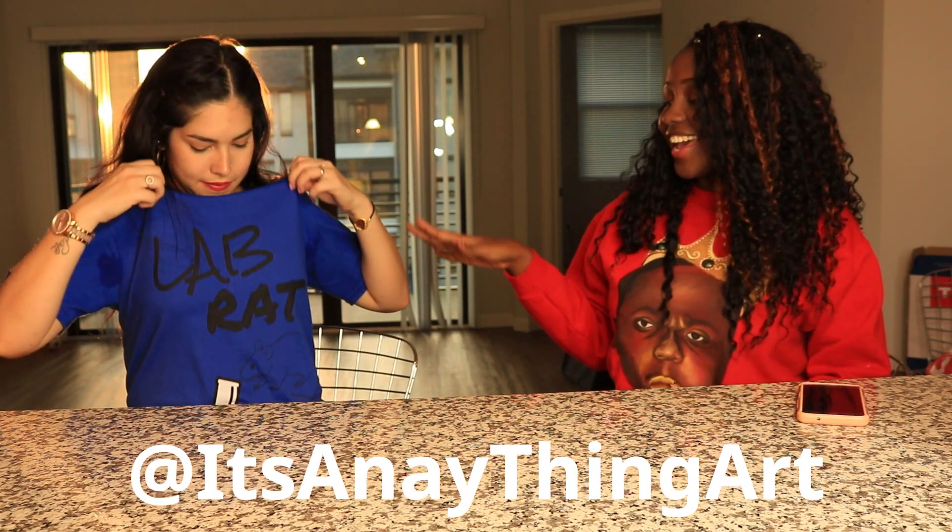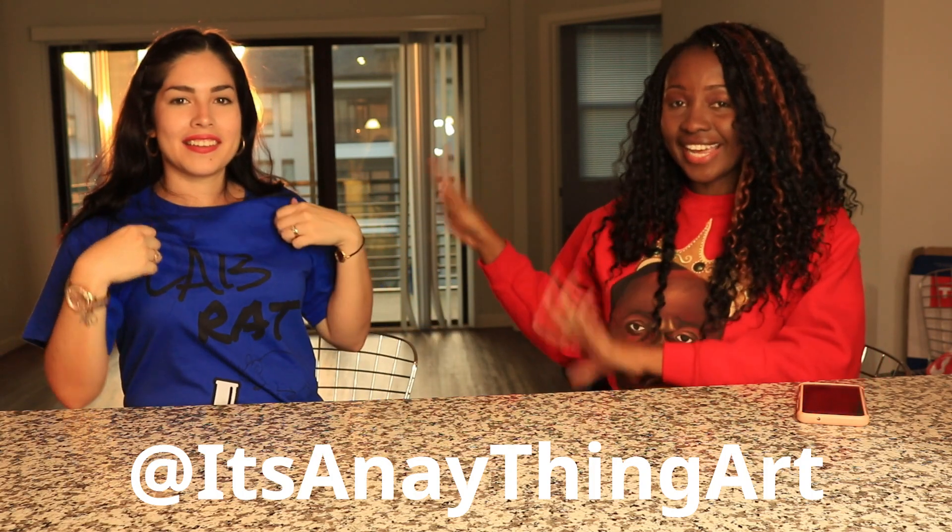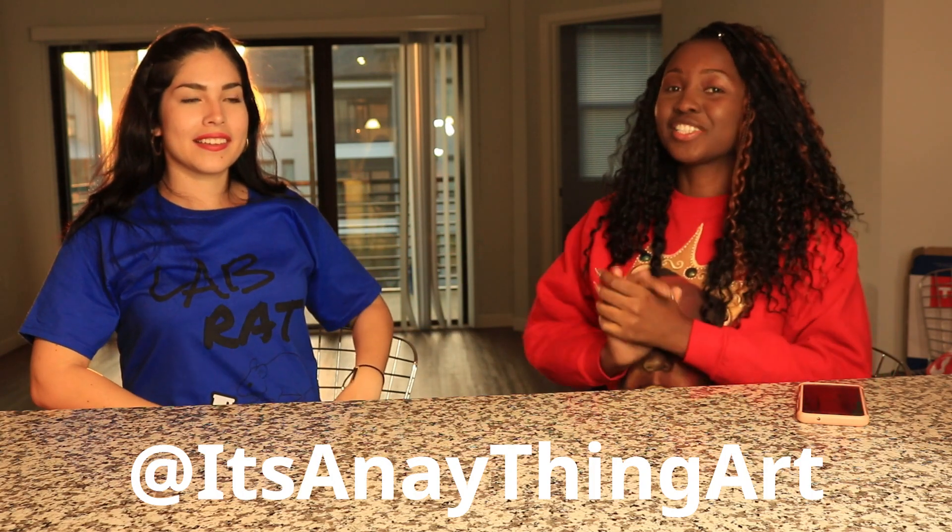Alright you guys, I hope you enjoyed that video. Don't forget you can get these t-shirts — I'll put the links below. This one's from my sister, amazing art, and that lab rat t-shirt is specifically made for Diana and Gina because they're medical technologists. If you work in the lab and you want one, I'll put the link below.